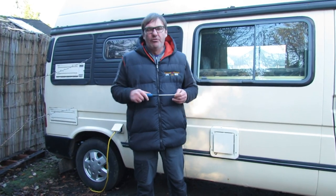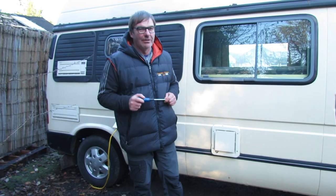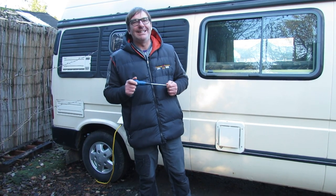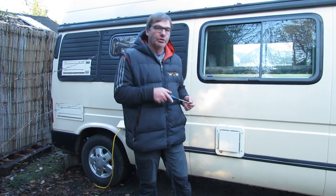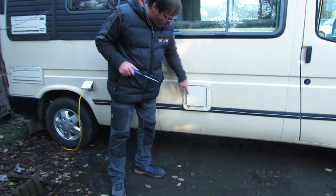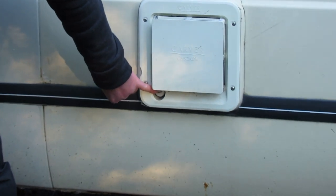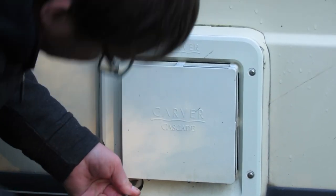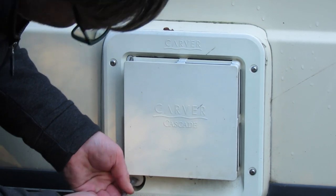Now we've drained the waste water and fresh water, we need to drain down the water heater itself. There are a few different ways depending on your water heater. On older vans you have the Carver — you can see the drain plug down here, and with a screwdriver you undo the drain plug.